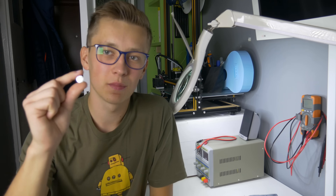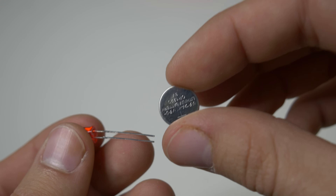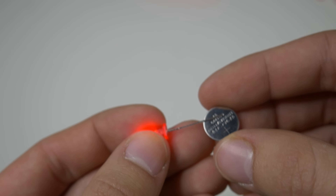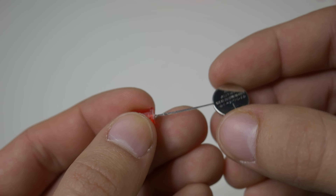The last method requires a coin cell battery. All you have to do is put the coin cell battery in between the leads of the LED. If it lights up, you've found the proper polarization — the positive lead is where it touches the positive side of the battery, and the negative one is the other one.